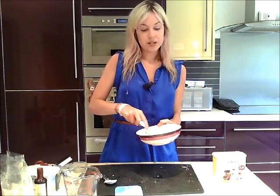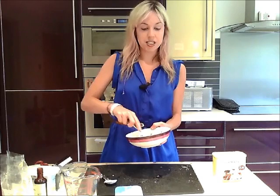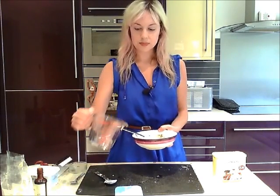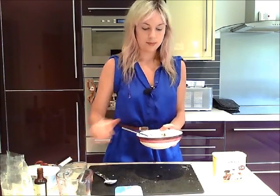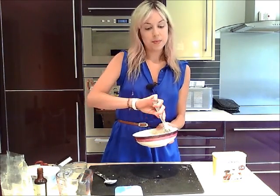If your mixture is a bit dry, just add a little bit of water to bring it all together — really just a few little drops — and hopefully it will all come together nicely.